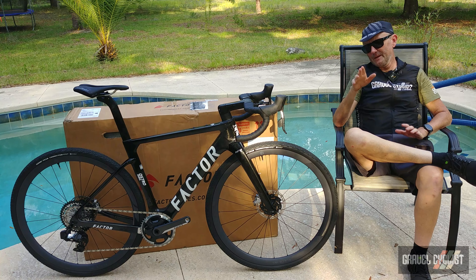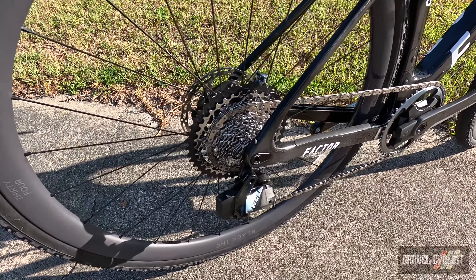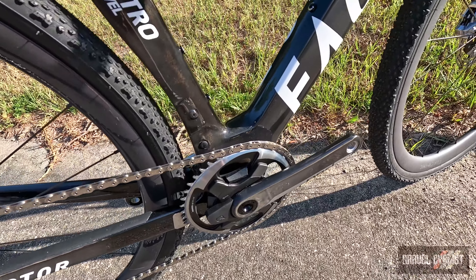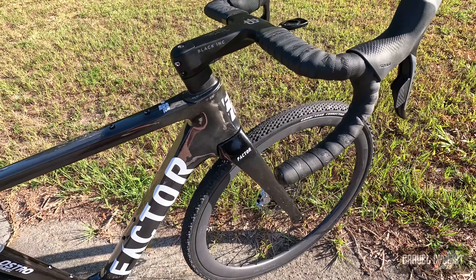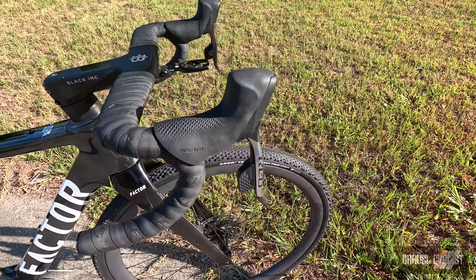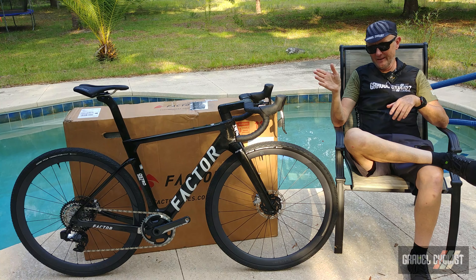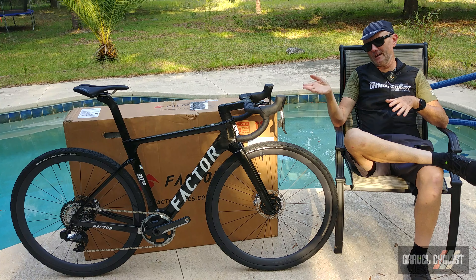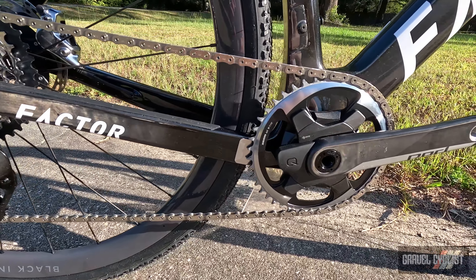Over to the drivetrain — it is SRAM's very well-proven E-Tap Explore Access, the red variant, the top-tier offering. It's the 12-speed version, not the super-secret 13-speed version we've seen floating around on the internet that SRAM may confirm or deny exists. I have conducted a review of this groupset — it is linked in the description below and the little box on screen. Fantastic groupset. This bike is so high zoot that the crankset also comes with a power meter to measure your finest of efforts.